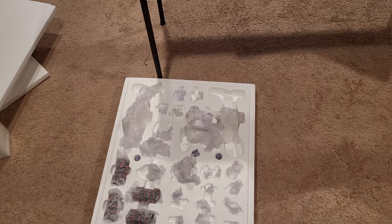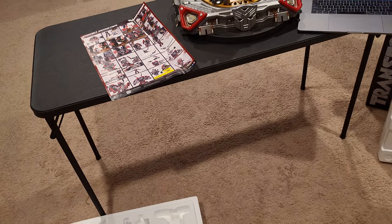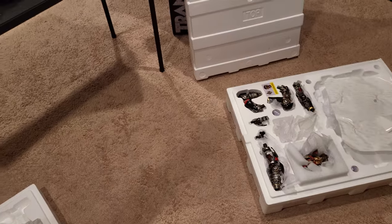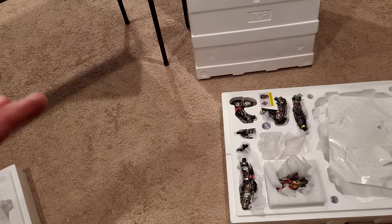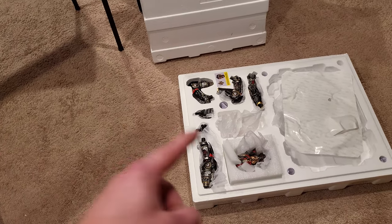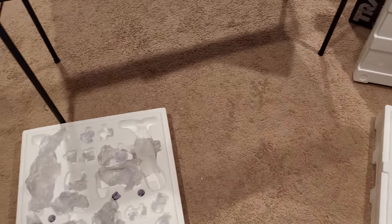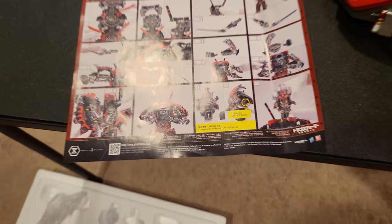He does come with a few switch-outs where he can have the swords to the side, and he comes with two separate shoulder pads that go on top. If you're going to do the switch-outs, you'll have to remove the shoulder pad, the arm, and the blade — so it's kind of a hassle. I'm going to look at both options and whichever one I like more is the one I'll be displaying. There is a light-up feature for the head — it takes LR44 batteries.